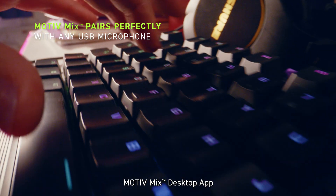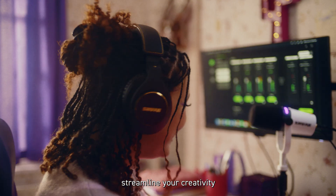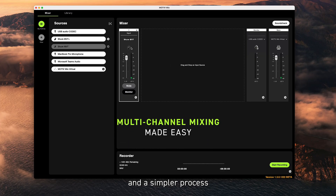Motive Mix desktop app. Streamline your creativity with less apps and a simpler process.